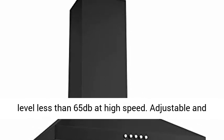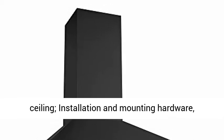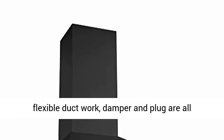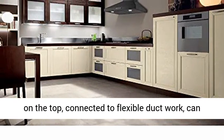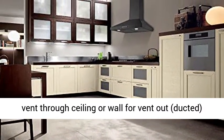Adjustable and telescoping chimney can fit 7.5 to 8.5 foot ceiling. Installation and mounting hardware, flexible duct work, damper and plug are all included for easy installation. Vent location is on the top, connected to flexible duct work, and can vent through ceiling or wall for ducted installation.